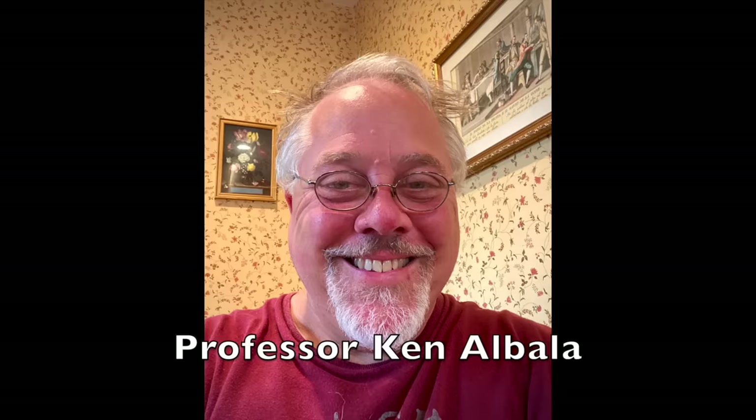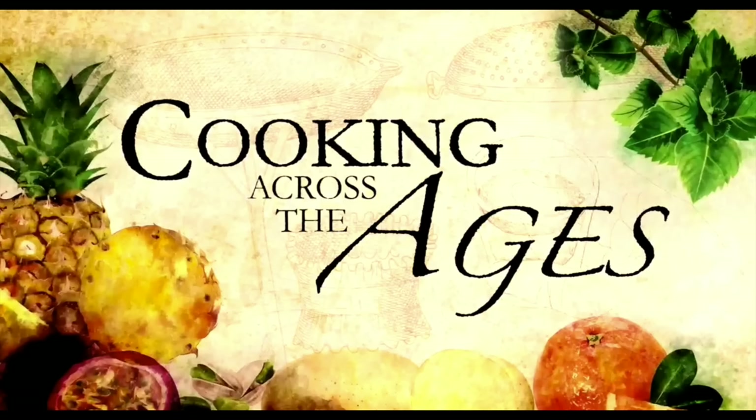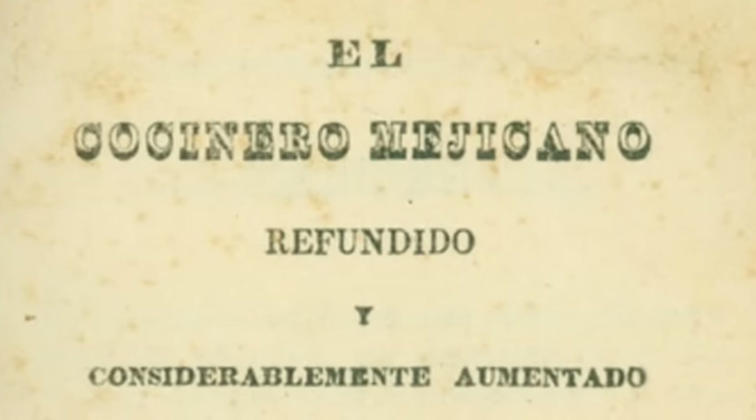I am totally geeking out today because I got to work on this episode with a historian hero of mine, Professor Ken Albala. Ken is a professor at the University of the Pacific and has authored many books on food history which have appeared as sources here on Tasting History. Most recently he created a series of videos for The Great Courses called Cooking Across the Ages — link in the description. He is a font of knowledge and I'm so grateful he agreed to work with me on today's recipe from the 1831 Cocinero Mexicano. Take it away, Ken.